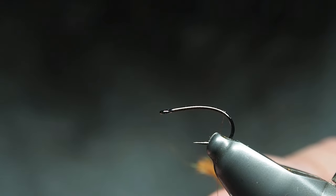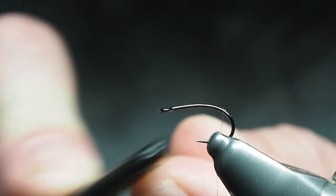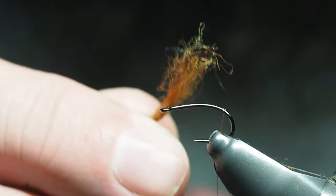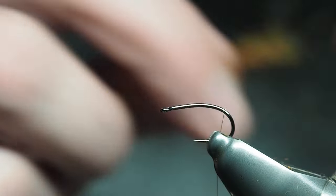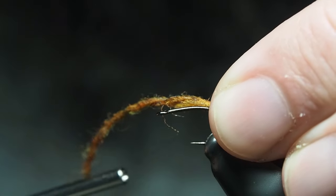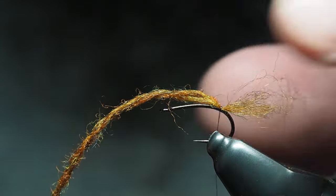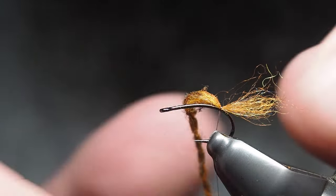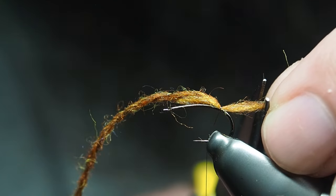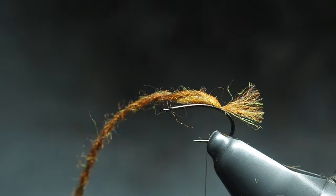I've got this Stonfo tool here — it's a velcro and comb combo that comes in real handy. I'll just take that velcro end and brush and brush until all the fibers have come unwound and you've got a frayed little end to it. At which point we'll tie it in, get a couple of wraps there. It's up to you whether you want a really long shuck or tail — generally as I roll my fingers through it and pull some fibers out, we're just going to do about half the total body of the fly hanging out the back.